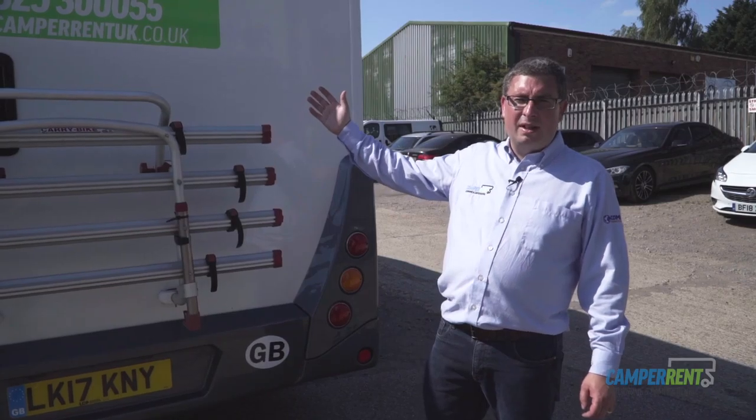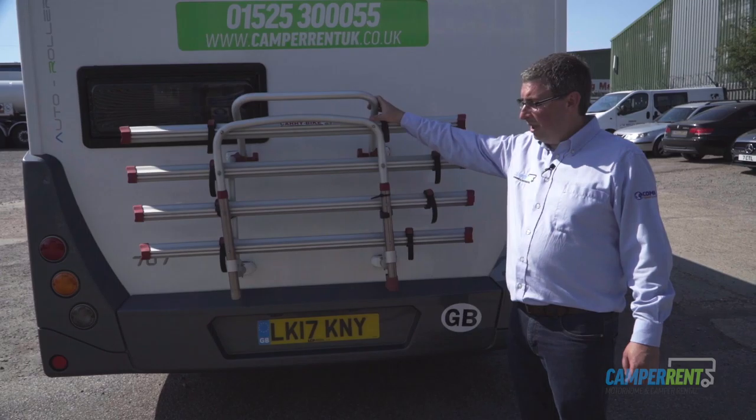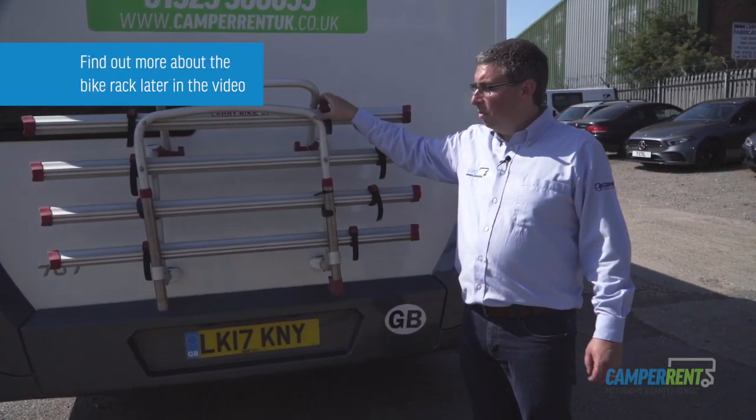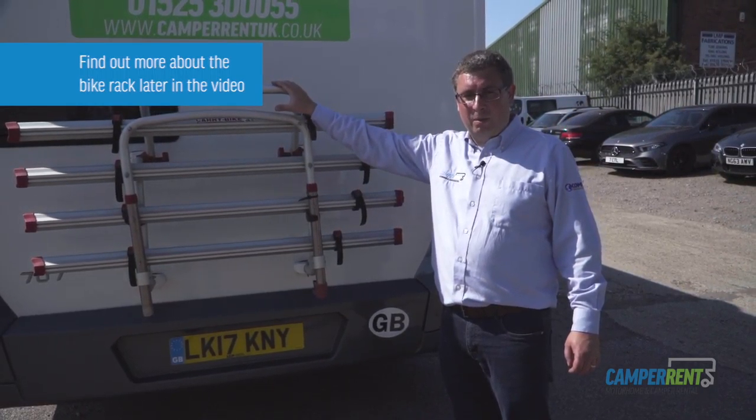Here we are at the rear of the 707. Every single one of our vehicles is fitted with a reversing camera. Also on the back of the vehicle are bike rack arms if you have hired the bike rack. There's a separate video about how the bike rack works a bit later on.